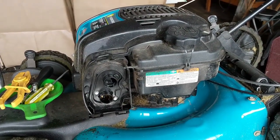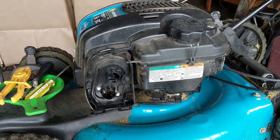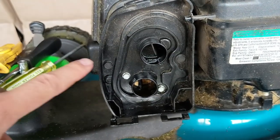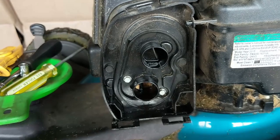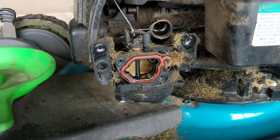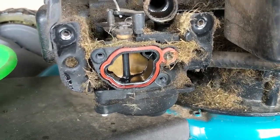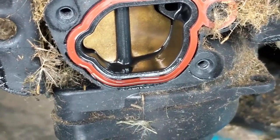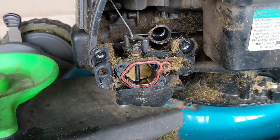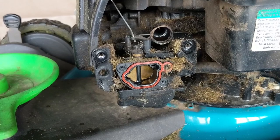What happened was they went to start it, it wouldn't start, and they tried to flip it to drain some fuel out. Just like the previous video, we're going to remove the two 5/16 bolts and the two 9/32 bolts. With the air box off, we can have a better look at the carburetor — you can see all kinds of oil, grass, and everything else stuck to it. This definitely needs to be cleaned.